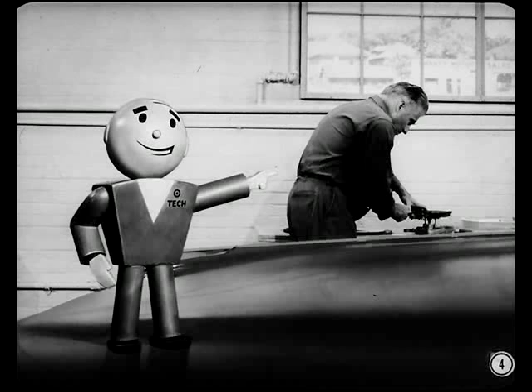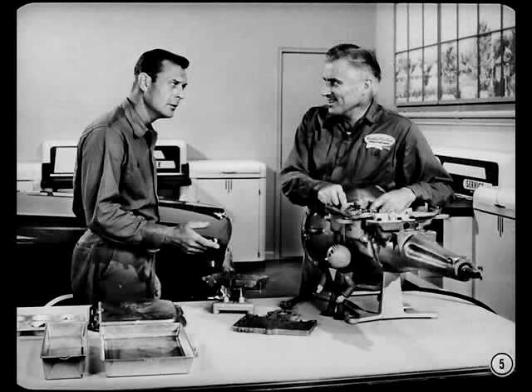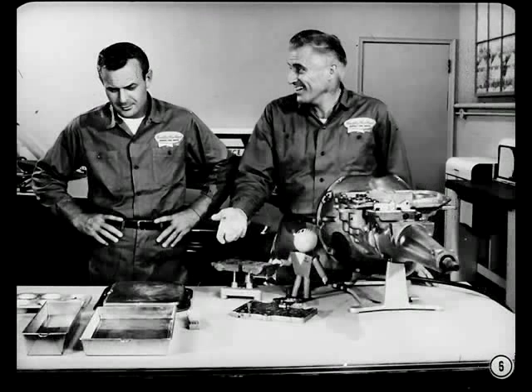It's sure good to have a top-notch transmission man in your shop. And when you've got one like Fred there who's willing to share his knowledge with less experienced men, it's even better. You're not planning on putting that old valve body back on that completely rebuilt Torque-Flight, are you? There's practically never anything wrong with the old assembly on these jobs — never anything that can't be corrected by a thorough cleaning. Actually, dirt is the valve body's biggest enemy, not damaged parts or mechanical troubles.